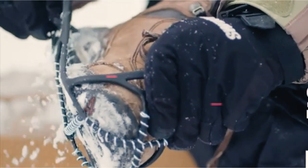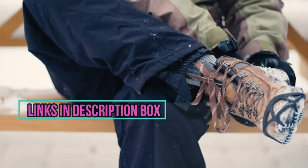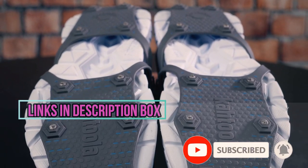In this video, I'll talk about the 4 best snow grips. I put the links in the description box down below. Check them out and please consider subscribing to our channel. Let's get started.